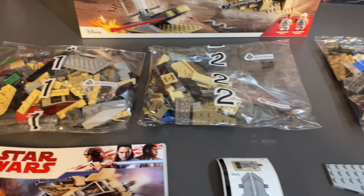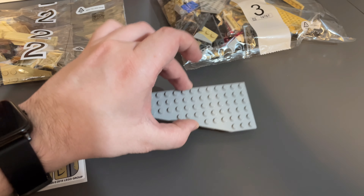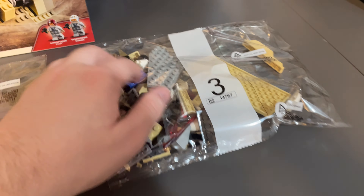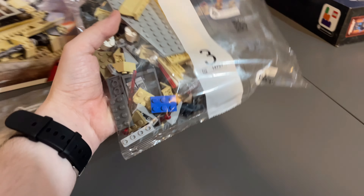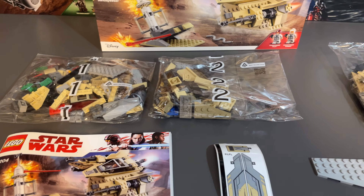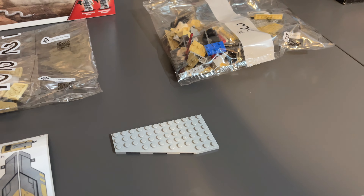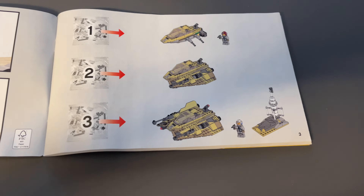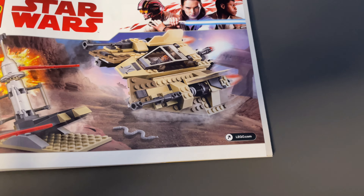Inside the box you receive one instruction booklet, one pretty small sticker sheet with only three stickers, and three numbered bags. Interestingly, one plate was just loose in the box — all the other bags are sealed, which is strange. It turned out to be a panel that had escaped its bag. This set has been sealed since 2018, possibly packed in 2017, so for seven years that part was just loose in the box. The set is so old it doesn't even have a QR code for the LEGO Builder app, so no insider points.